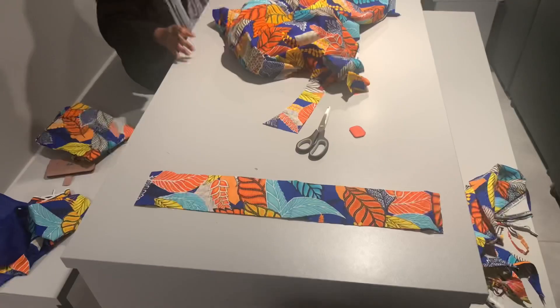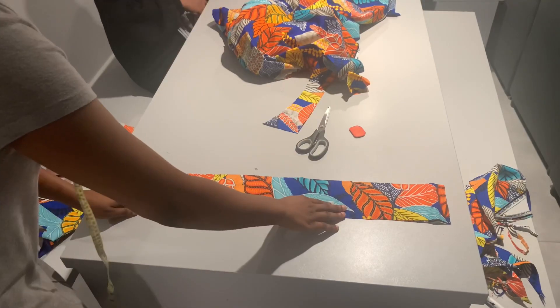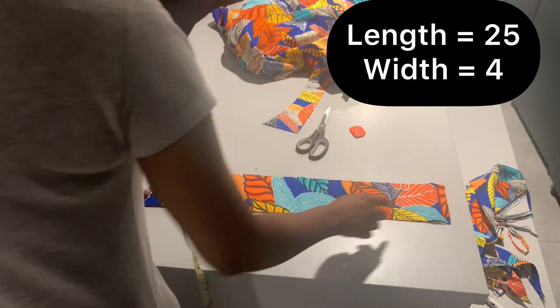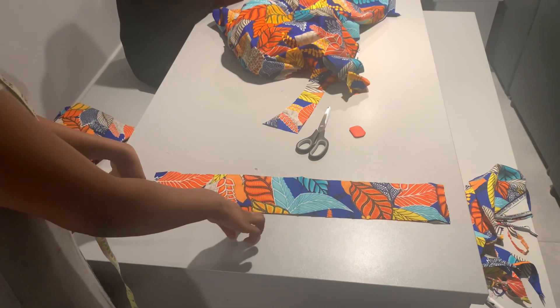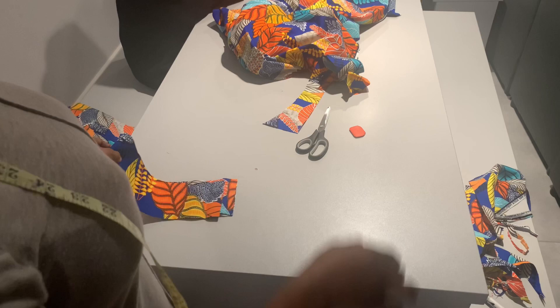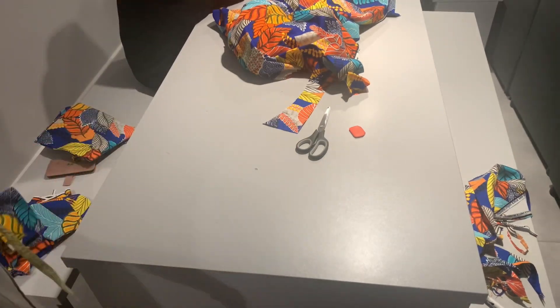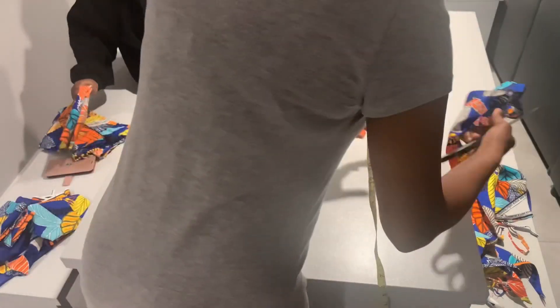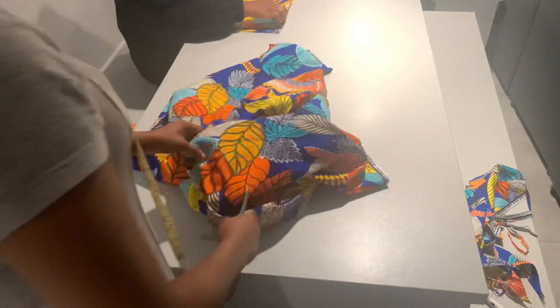The next thing I did was to measure out the rope of the wrap top. The length I used is 25 inches and the width is 4 inches. You can use whatever you want, but I used 25 inches in length and 4 inches in width for each piece, so we'll have 25 inches to the left and 25 inches to the right.